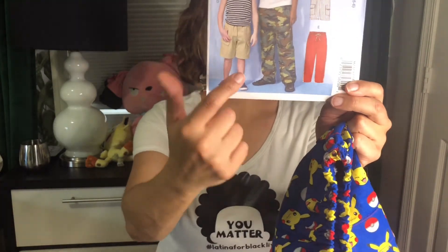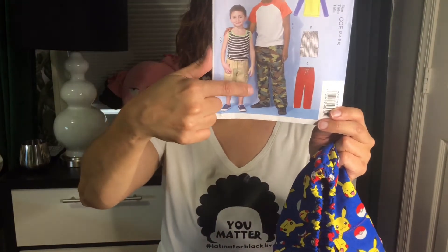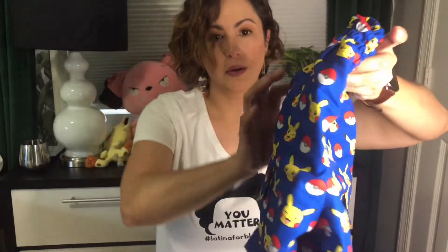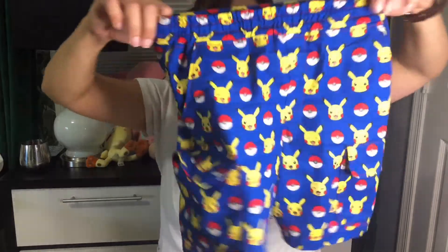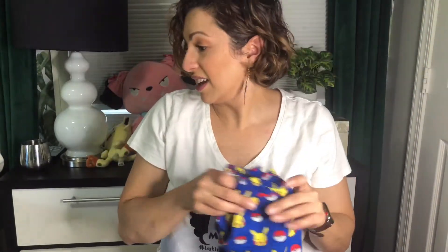I decided to make these for his birthday. The pattern is McCall 7379 — it's a shorts pattern. You can see they have cargo pockets on the side, little side slash angle pockets, regular pockets for him to put his hands in, and cargo pockets. I did not put the little tie on it on this version. It all kind of blends in — next time I'll really throw in some contrasting fabric — but it has a little elastic waistband, a fake fly front, and it fits really nicely.